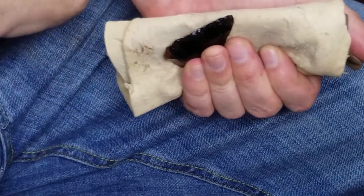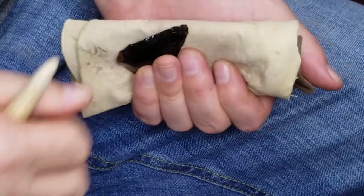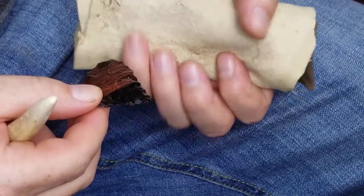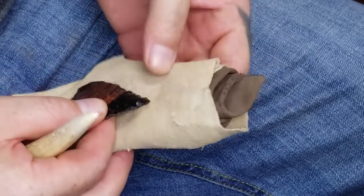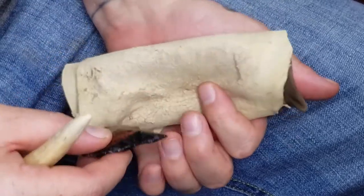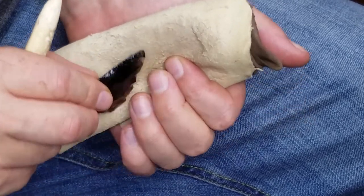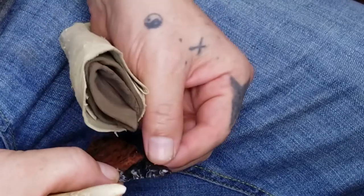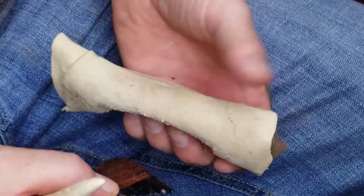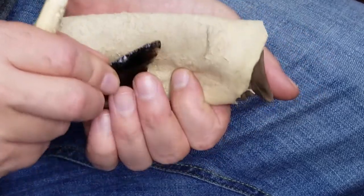This is obsidian, so it's very easy to overshoot a flake. You want to pay attention to where your fingers are — if you overshoot one, you'll definitely know because you'll feel it hit your fingers, if not cut you. It's best if you have a piece of leather to wrap around the other edge just in case, but I don't have one handy, so I'm going to throw caution to the wind.